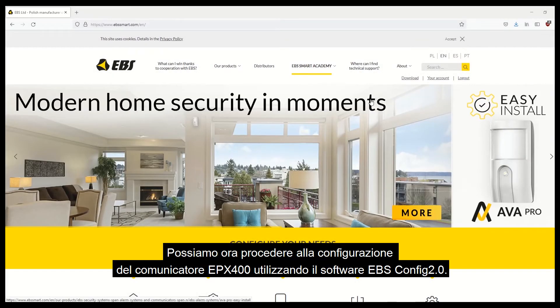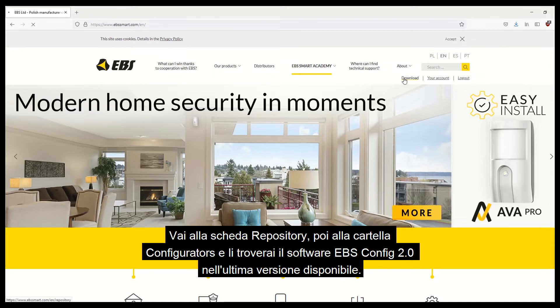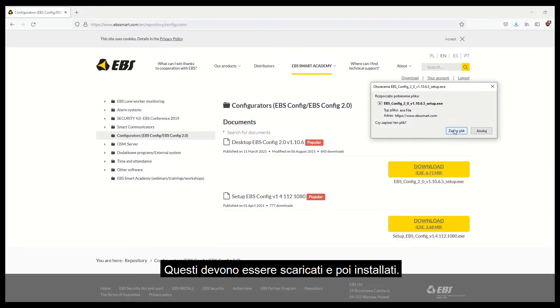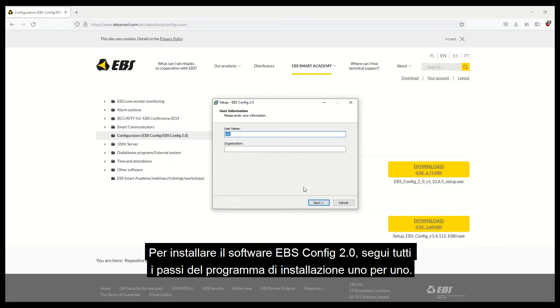You can now proceed to configure the EPX400 communicator using EBS Config 2.0 software. This software can be found on our website. Go to the Repository tab and then to the Configurators folder, where you'll find the EBS Config 2.0 software in the latest version available. Download the software and install it by going through all the steps in the installer one-by-one.